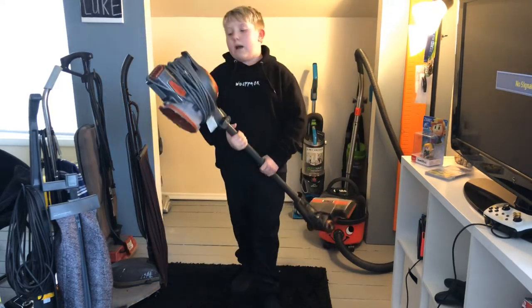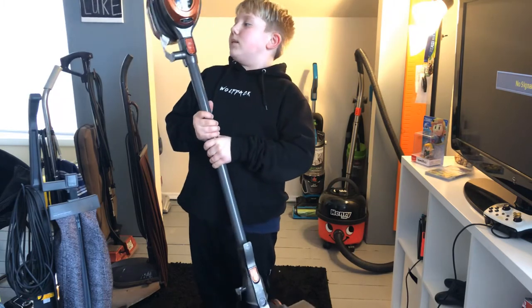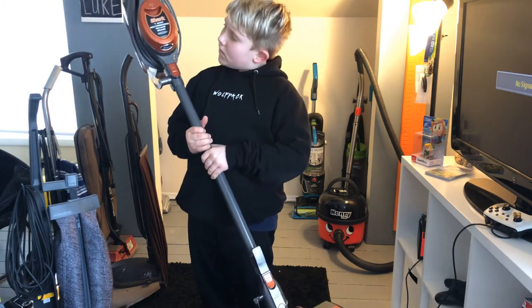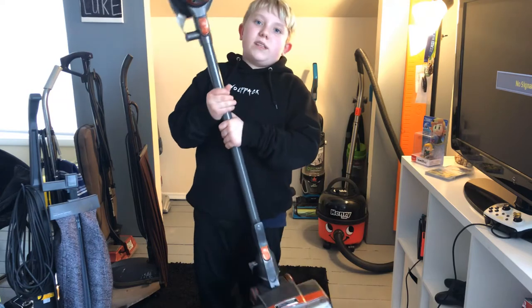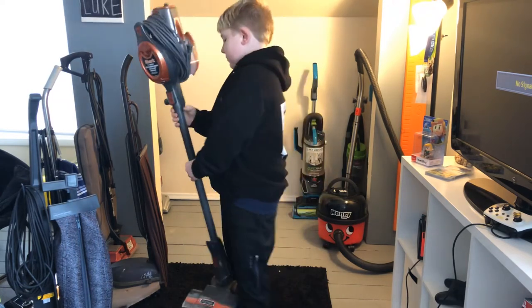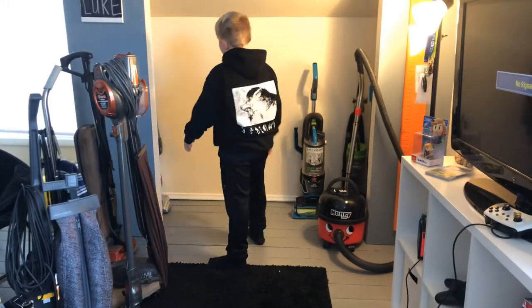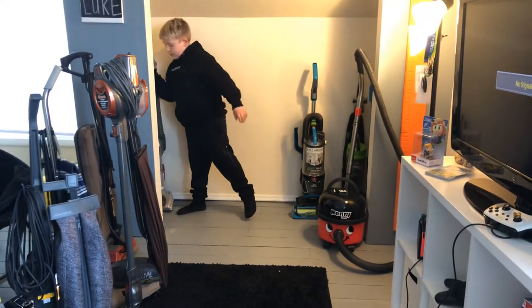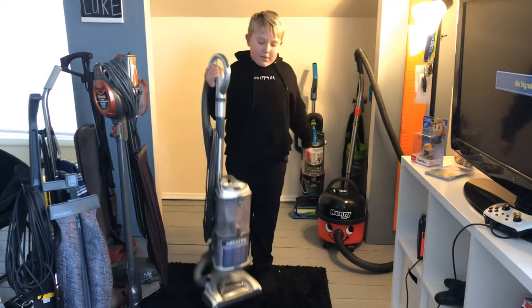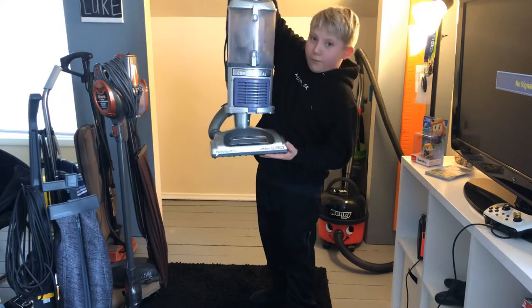Next is my Shark Rocket — I'm going to call this a bagless upright. And this is my Shark Navigator Lift-Away Deluxe — this is a bagless upright.